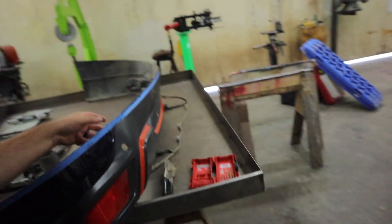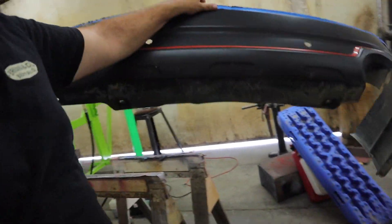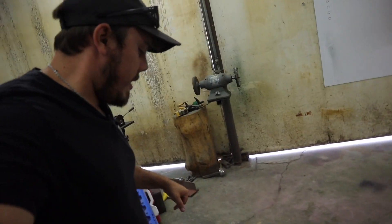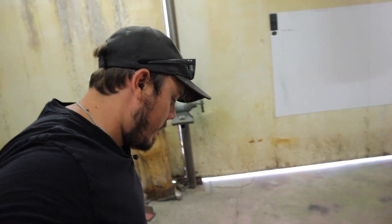We are in the shop, in the downstairs section. We're going to take this part of the rear bumper that we cut off and set it on the floor here. We're going to measure from here over to there to get that measurement, so I can re-enter it into Bentec and get the proper measurement so we can start making this thing.